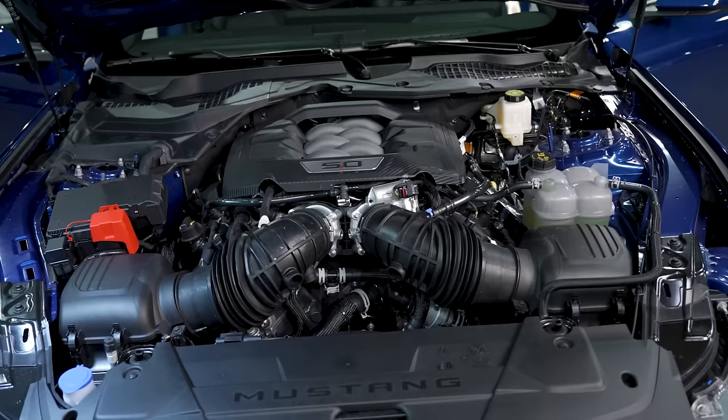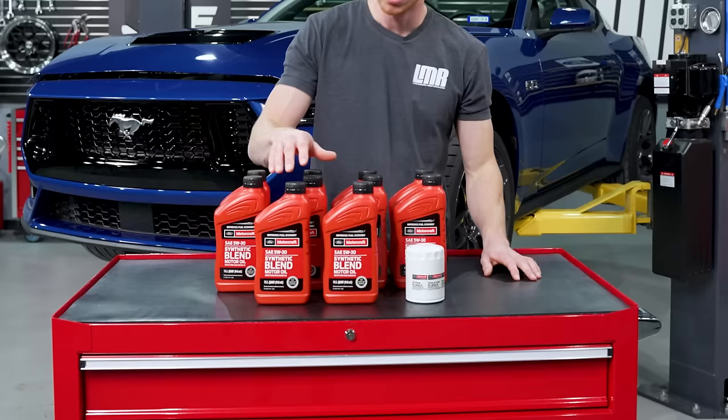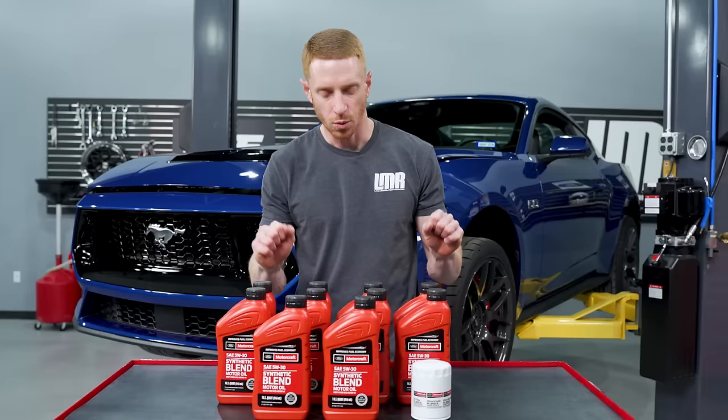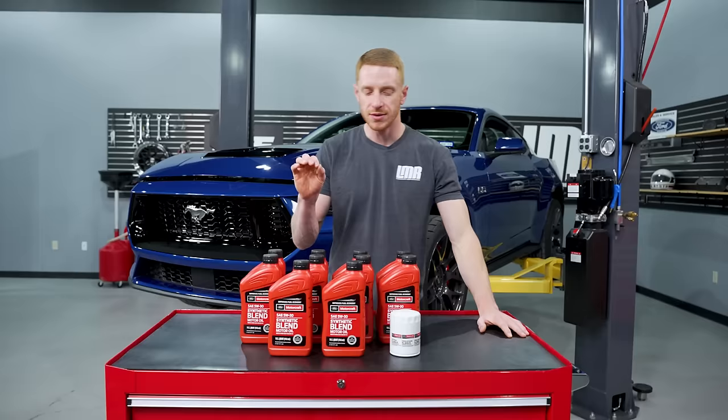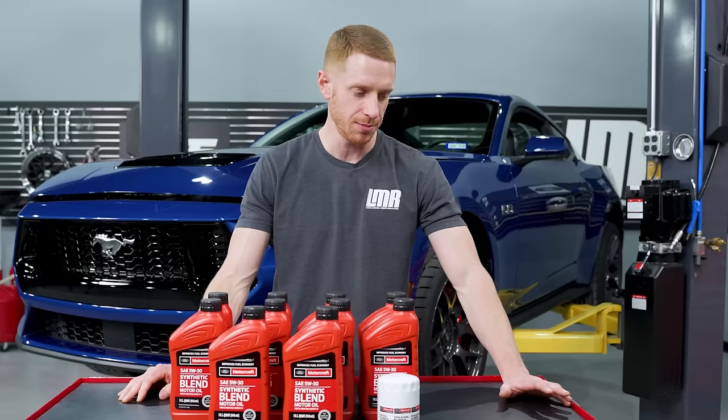The procedure we're going to show today is applicable for the Generation 4 5-liter Coyote engine. For the 2024 model, Ford calls for 10 quarts of 5W30 oil, and the oil filter part number is the Motorcraft FL500S. What you see here is one of the LMR oil change kits available on the website — we'll ship it to your door with all 10 quarts of oil and the filter. I'll leave a link in the description below.